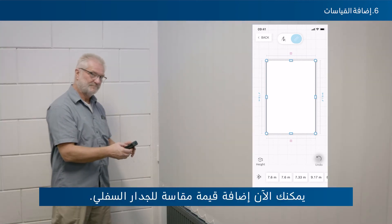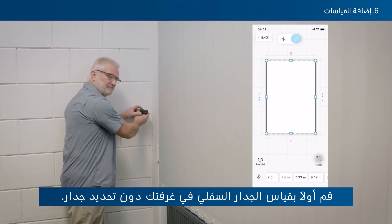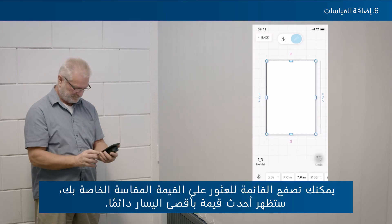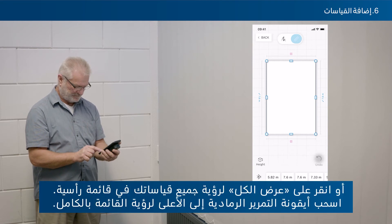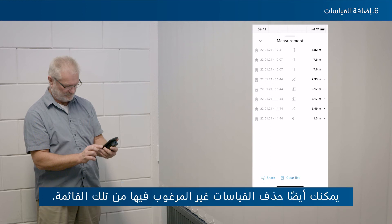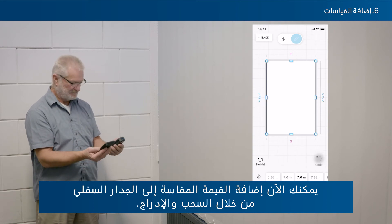You can also add a measured value to a wall without having it selected first — the measured value will then appear in the horizontal list at the bottom. Swipe through the list to find your value; the newest value always appears on the far left. Tap Show All to see all measurements in a vertical list, or drag the grey drawer to the top to see the full list. You can delete unwanted measurements from this list, or add a value to a wall via drag and drop.